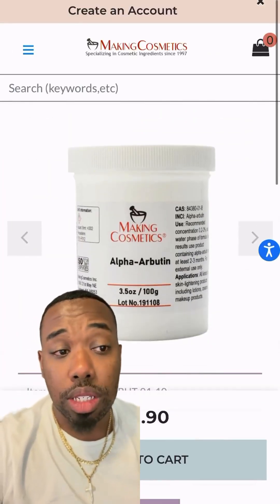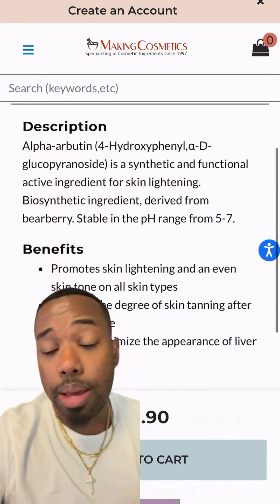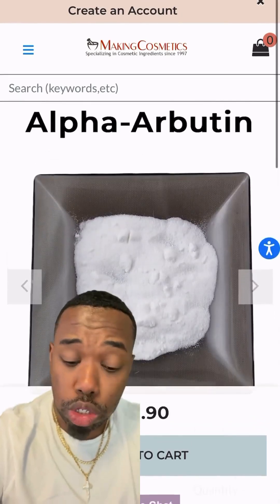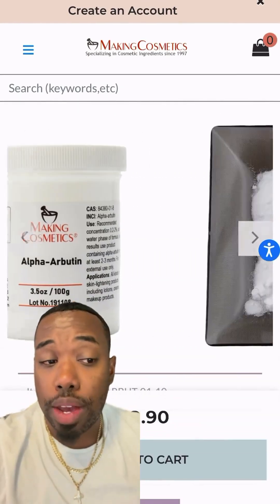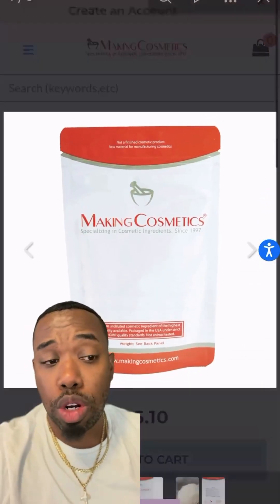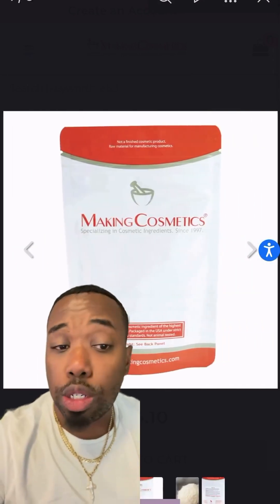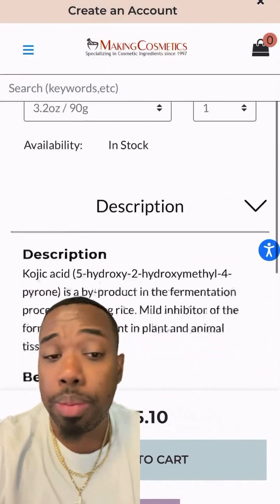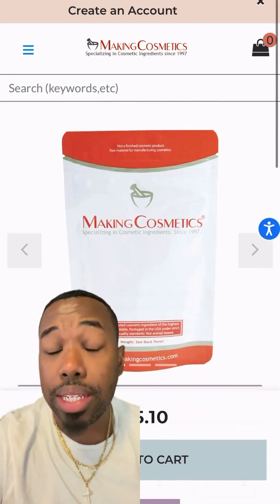We're adding 6.4 ounces of alpha-arbutin. This is going to be our skin lightening agent. It's going to inhibit melanin — so it's not going to bleach your skin, but it's going to stop hyperpigmentation, scarring, anything like that, and fade those dark marks out. We're also going with 3.2 ounces of kojic acid powder — our natural skin lightening agent as well. This helps reduce dark spots, sun damage, and hyperpigmentation, and also has antifungal and antibacterial properties.